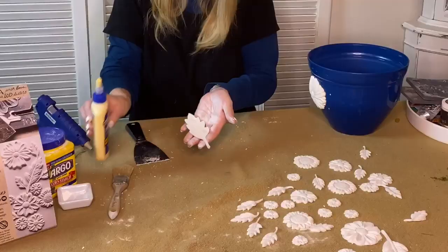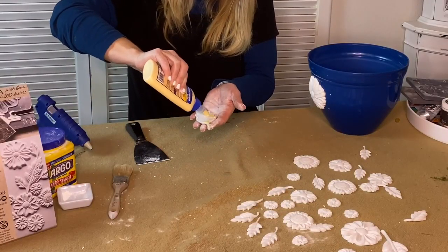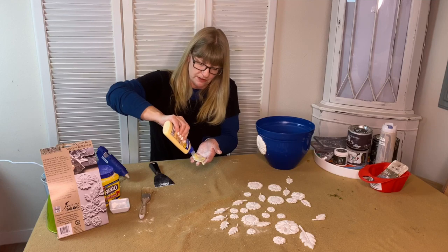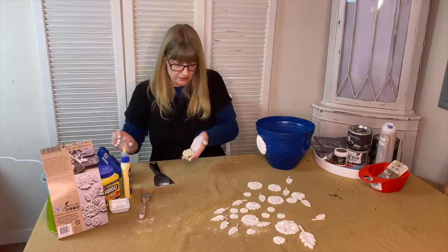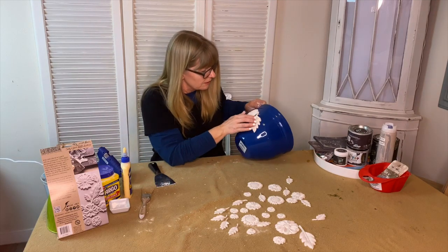I'm going to do a leaf next. But first I like to add my Tight Bond all the way around it — you want the glue to be all over your piece of clay. You could even use a chip brush if you wanted, because you do want to make sure that it gets everywhere.